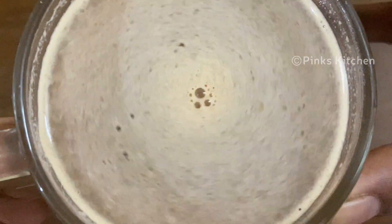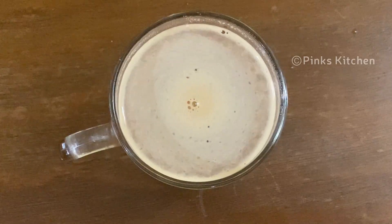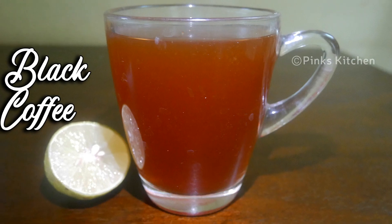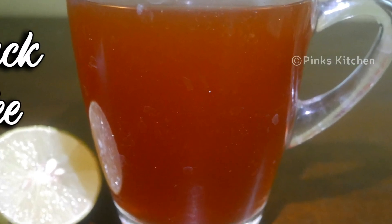Now a healthy weight-loss drink is ready. Drink this on an empty stomach in the morning for best results. If you suffer from acidity, eat something 10 minutes prior to this drink. Also make sure to have your breakfast after an hour of drinking this fat cutter drink. Very easy to make and a very healthy drink — drinking this daily also boosts your immunity.